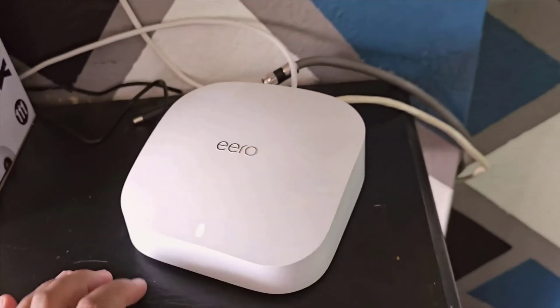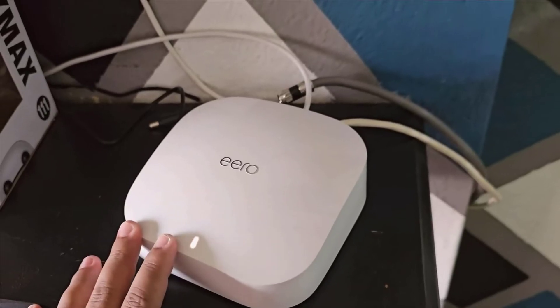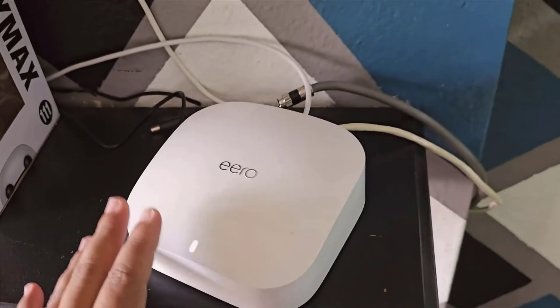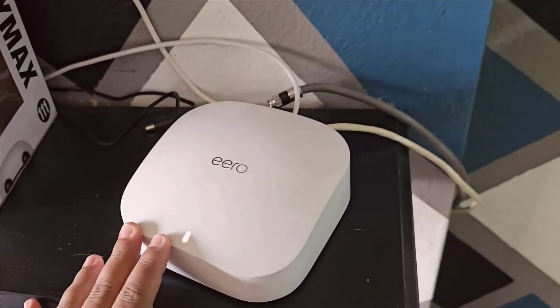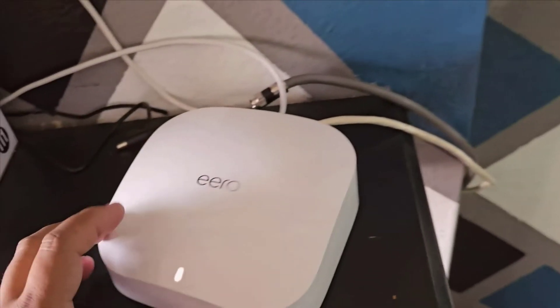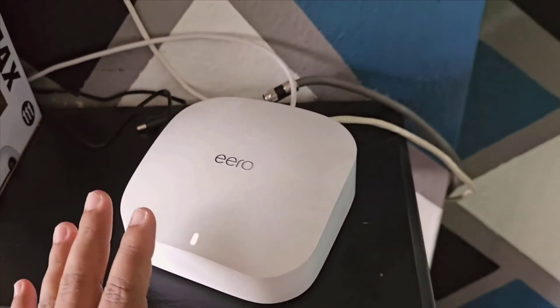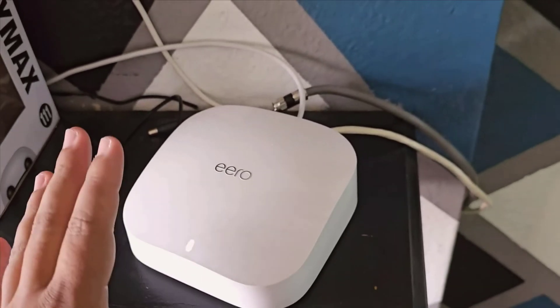Hey everyone, today I'm really excited to talk about something I've had the pleasure of using for a while now, and that's the Amazon Eero Pro 6E Mesh Wi-Fi System. This thing has turned out to be an essential part of my home network setup, and I can't wait to share my thoughts with you in this video. Let's dive into what sets the Eero Pro 6E apart from other mesh systems out there.